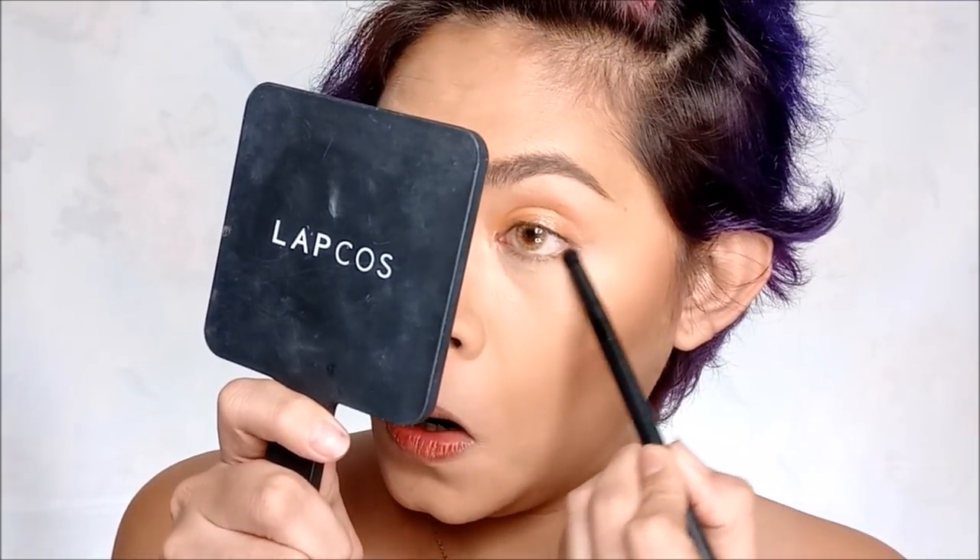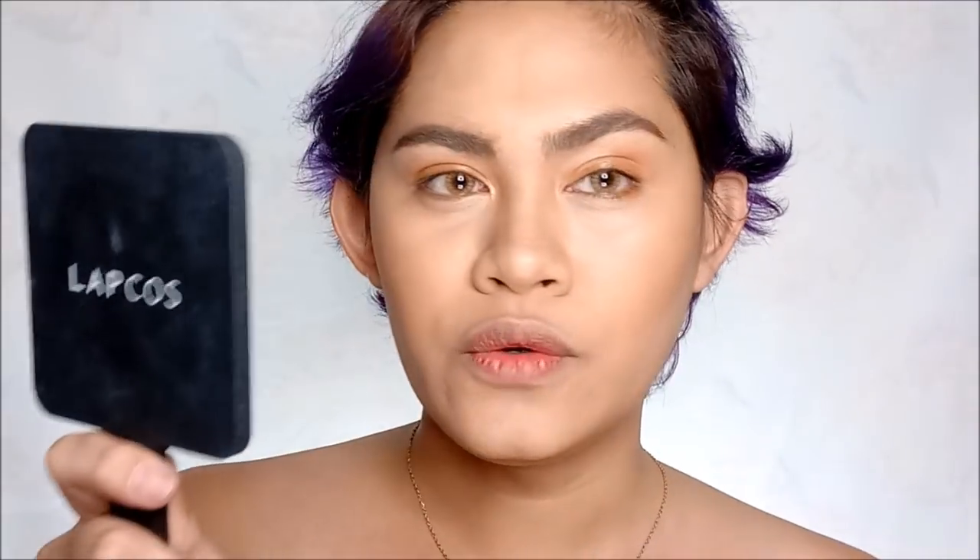Of course, don't forget to add a glossy effect on the lower lid. I'm going to use the Turned color again, applied with a brush along the lower lid.